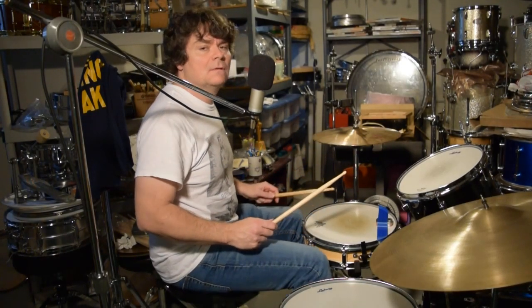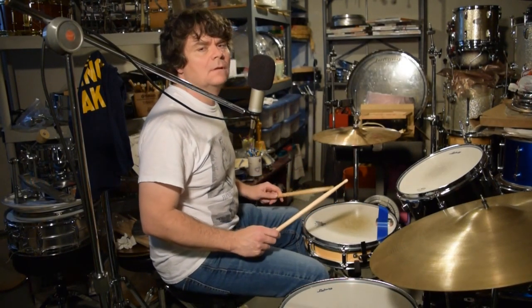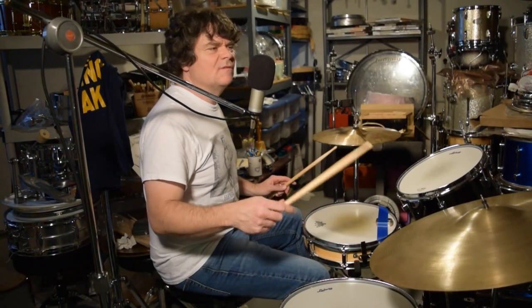But you can practice slow, then bring it up into more of a close.